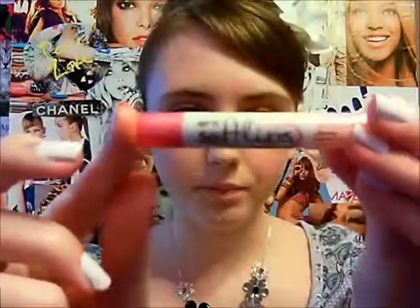But today I'm going to be using my Soft Lips Rose with SPF 15. My cap broke off, so that's why it looks like this. It's almost like the amethyst color we put in the middle of the eye. And that's the look! I hope you guys liked it — it's not all pinks, it uses violet eye colors. I hope you try it out!